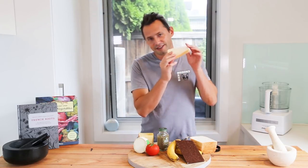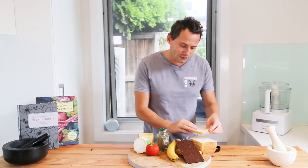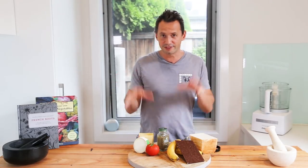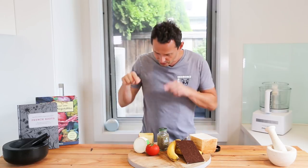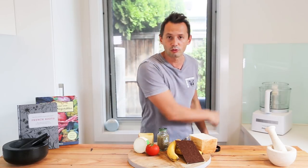Welcome back everybody on the French Cooking Academy channel. My name is Stéphane and today it's the last episode of our toasted sandwich series. I love the toasted sandwich — there's never enough of them. To finish the series I really wanted to dedicate it to the vegetarian people and the kids. So today we're gonna do two versions: two vegetarian classic French toasted sandwiches and one sweet version so that everybody has got something.